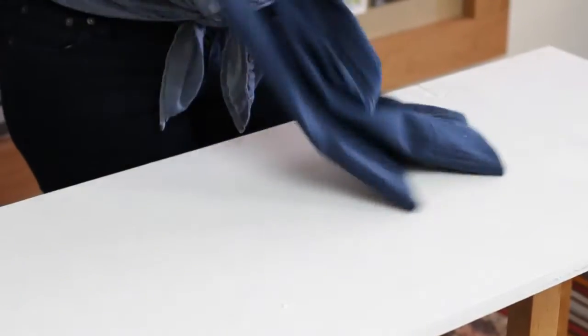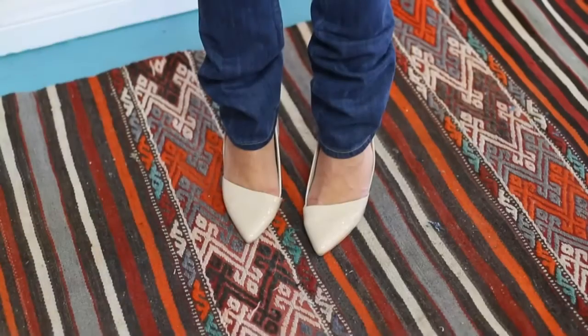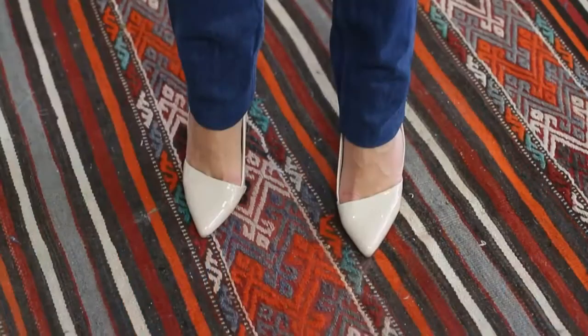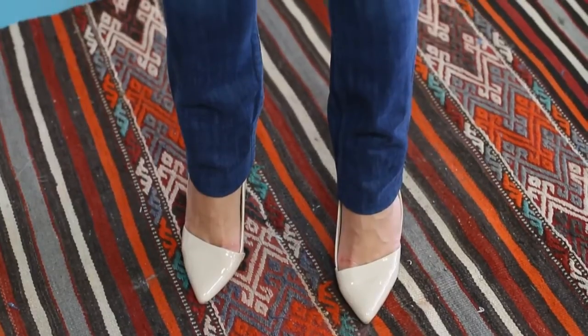So there you have it — four and a half inches off the bottom. A quick and easy alteration. I'm Kristen Turner from Glitter & Glue. Thanks for watching.